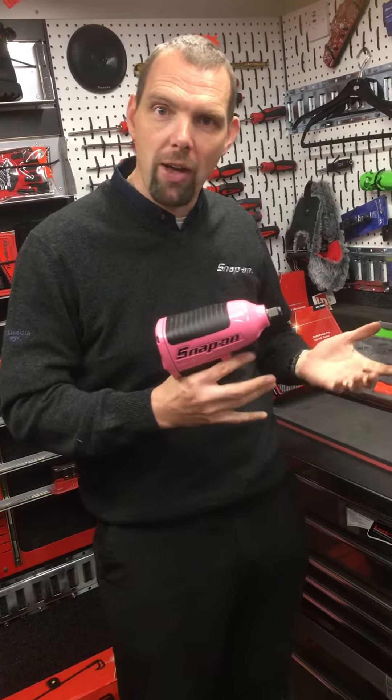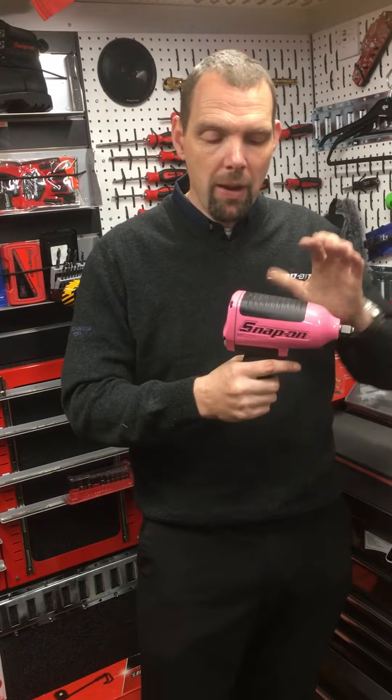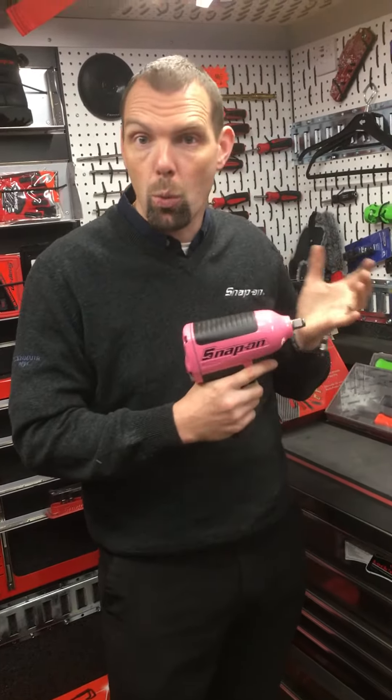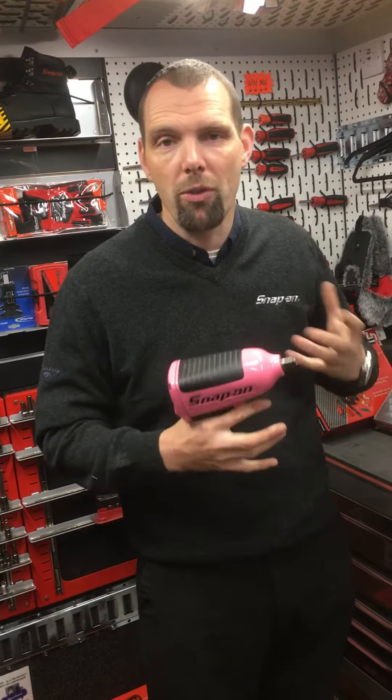All the contact points with your hands are covered in rubber, so you have a rubber molded replaceable grip, a rubber trigger, and a rubber pad on the top to take all the vibration away from your hands, which is obviously important with some of the health and safety issues with using power tools.